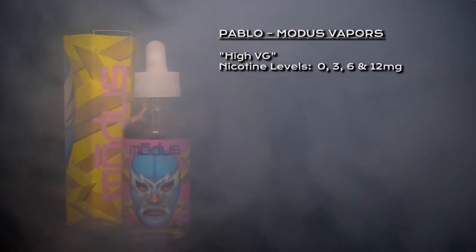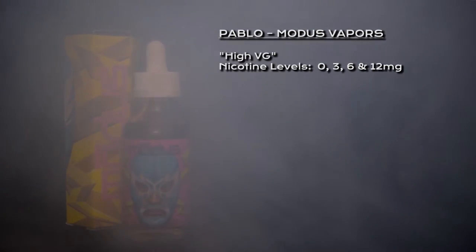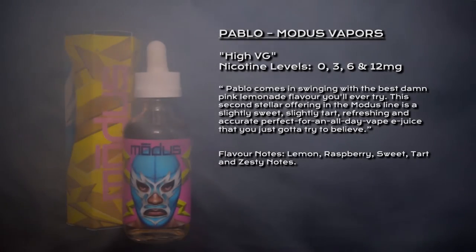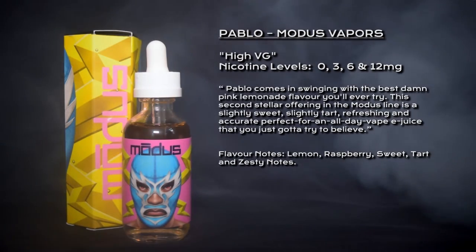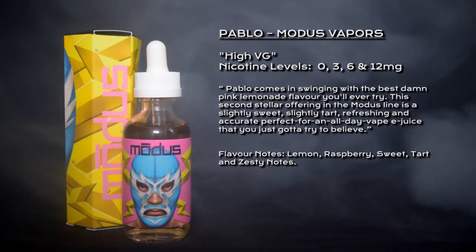Welcome to my review for Pablo by Modus Vapors. Pablo is classed as a high-VG e-liquid. Nicotine options are zero, three, six, and twelve milligrams. It has been described as: 'Pablo comes swinging with the best damp pink lemonade flavor you'll ever try.' This second stellar offering in the Modus line is a slightly sweet, slightly tart, refreshing and accurate, perfect for an all-day vape e-juice that you've just got to try to believe.